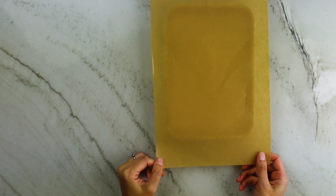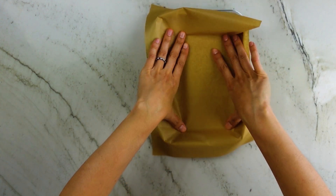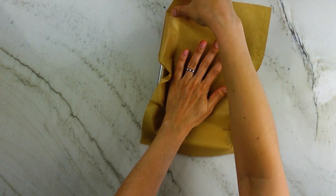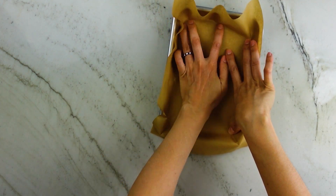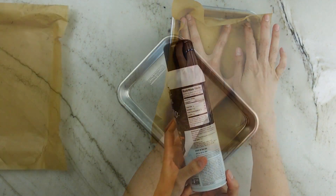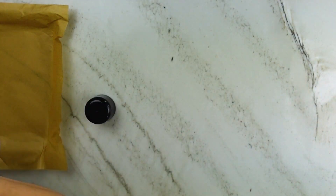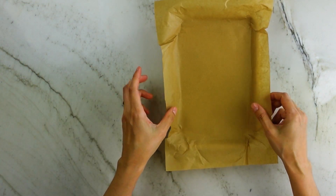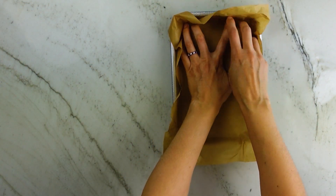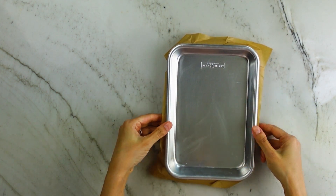Now let's prep this one-eighth pan. I'm going to be pulling the cake out and placing it into a box, so I'm going to line my pan with parchment paper — though you could just oil the pan and serve it right in here. Spray some cooking spray inside the pan and spread some parchment down; the oil helps the paper stick. Shape it to the pan as best you can. I've also bought a few of these pans, so I'll just take an extra pan and put it on top so the parchment takes the shape of the pan.